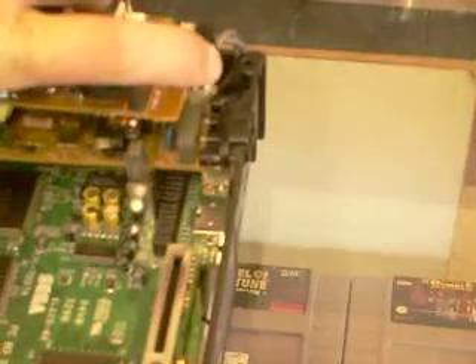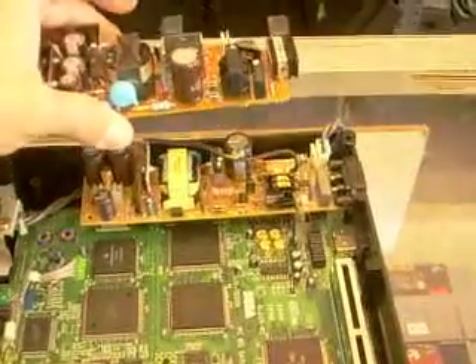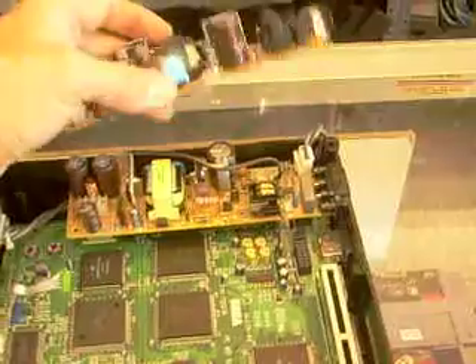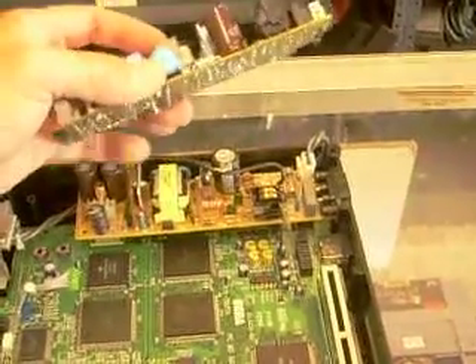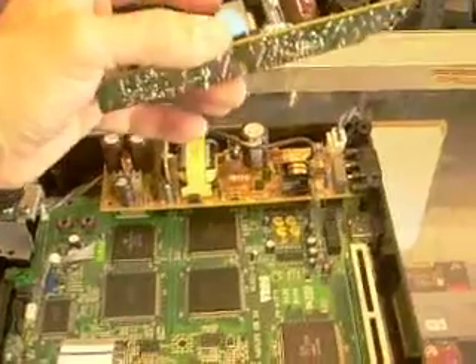If I was to mount this right here, I'd have to anchor it somehow else because you got two things holding it down, supposed to be right here and here. This outputs five volts only. This outputs five and twelve. I love Sega hardware. Look at that — I bet I could retrofit this, or one like it, into this case if I really, really wanted to, and never would it die.